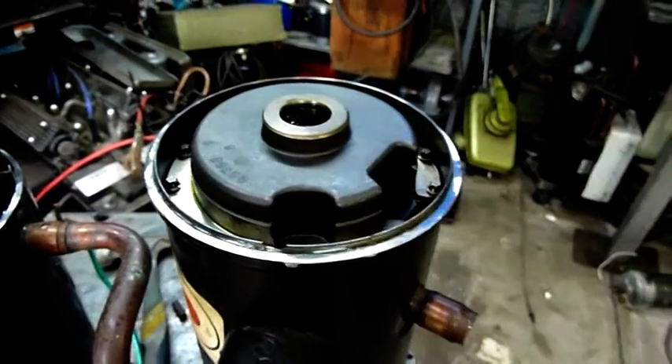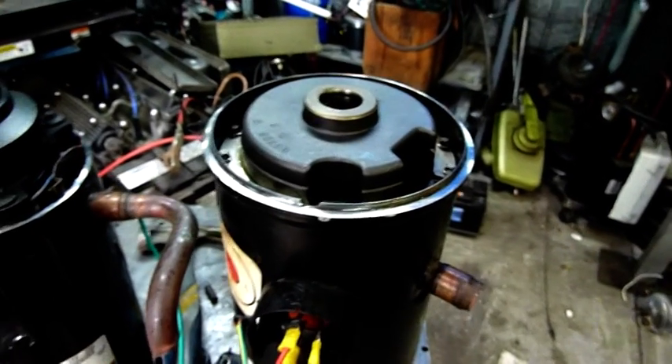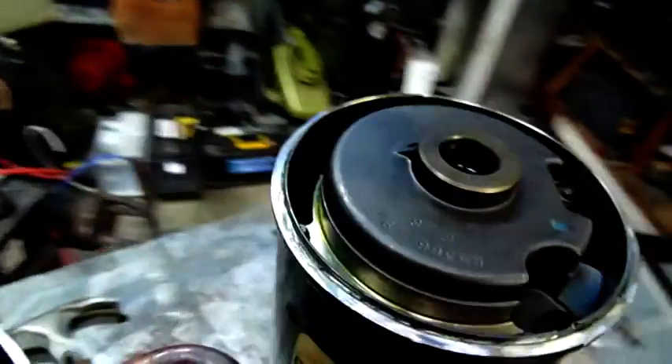Let's try the Scroll Technologies compressor — sounds a bit healthier, because the top's not moving around. Can't see as much.